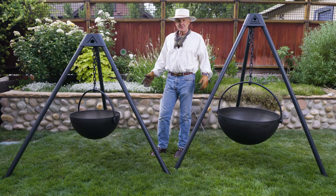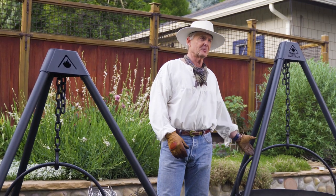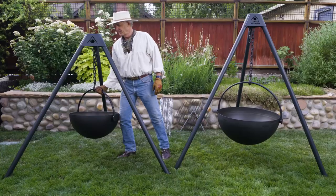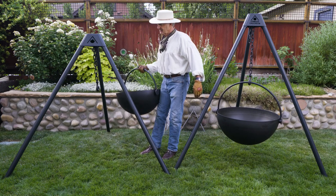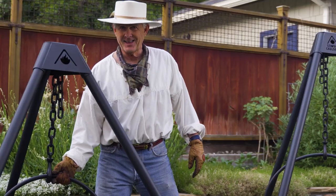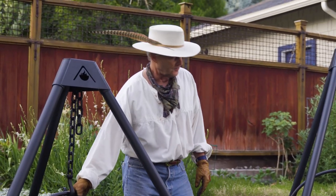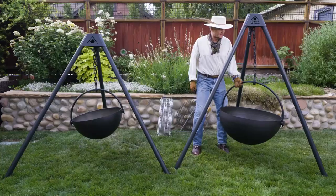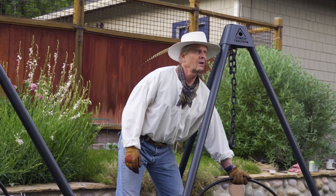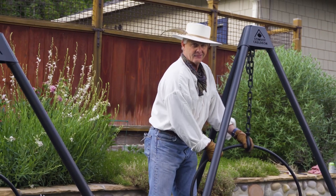We get a lot of questions about sizes and what's the difference between the Dude and the Urban Cowboy. The Dude at 35 pounds is not that heavy but also not that light — it's super burly, it's gonna last a lifetime, but it's easy to move. The Urban Cowboy at 75 pounds is a little bit more of an effort; you don't want to walk in sand very far with it, but the difference in sizes is astonishing.